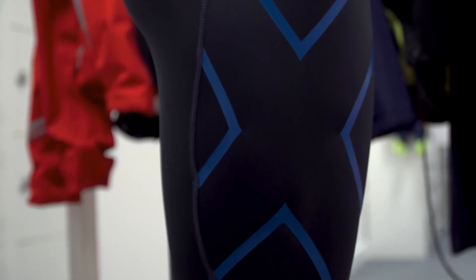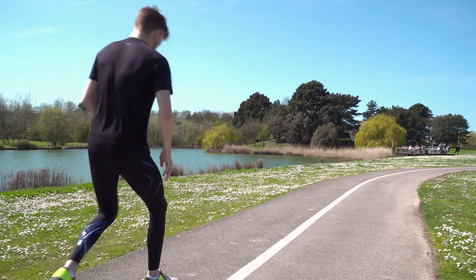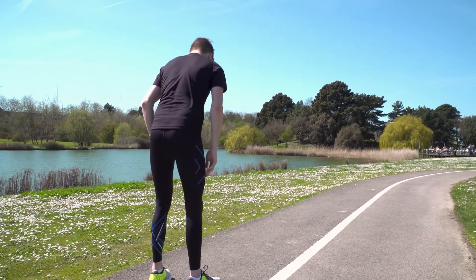Using a special lightweight and breathable fabric, these tights are perfect no matter what the sport, even using reflective detailing to give you great visibility at night.